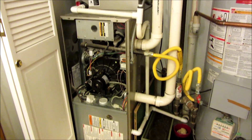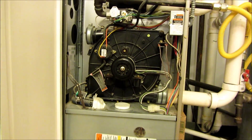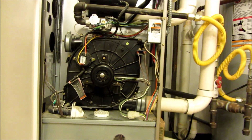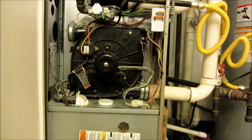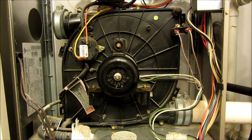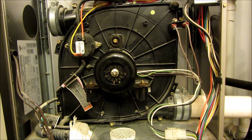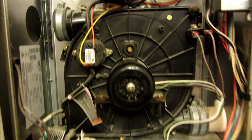It took me about 2 hours to replace my air inducer motor, and I want to share some tips from the uninstall, repair, and replacement of this unit. The first thing is that the instruction sheet says you have to mess around with the gas — that's really not the case. The only thing you have to do with the gas is just turn it off.